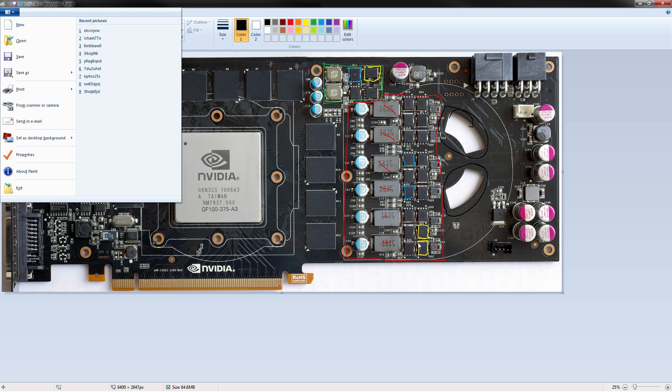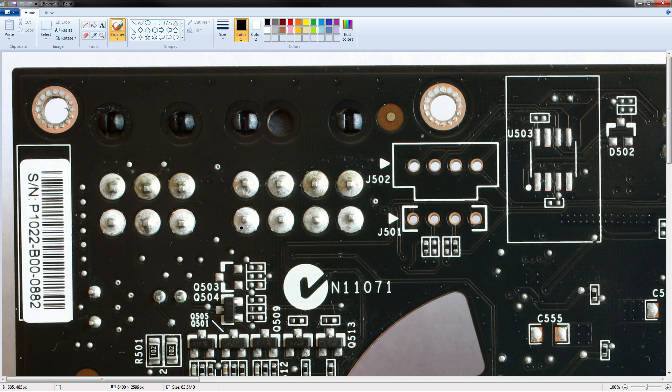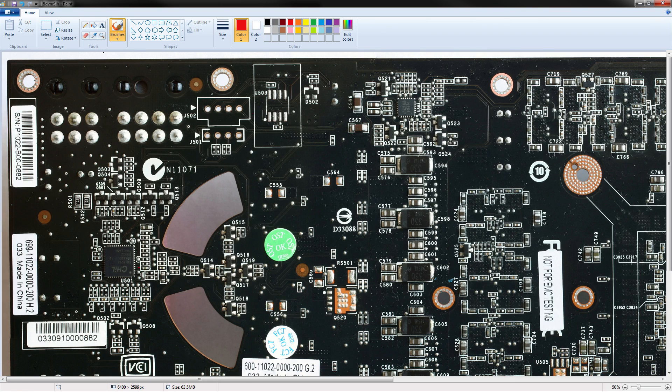Now let's move on to the volt modding, which requires going to look at the back of the PCB of this card. And here we have the back of the PCB of the 480. We can see the cutouts again, and we also get to see the 6-phase voltage controller located right here — this is a CHIL CHL8266, and it's a 6-phase voltage controller.